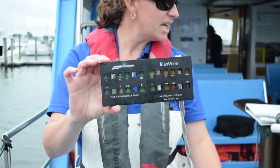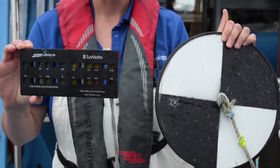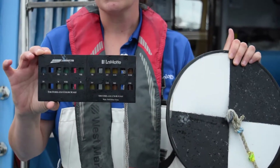When you're looking against the white background on that Secchi Disc, you're going to see which of these colors matches up to it best — it might be a yellow color or a green color. Each one has a Roman numeral, and that's what you're going to record in your data sheet.